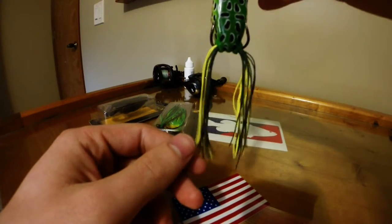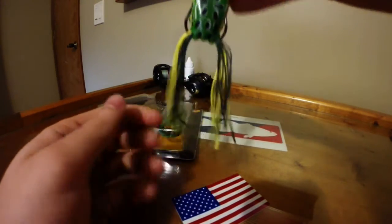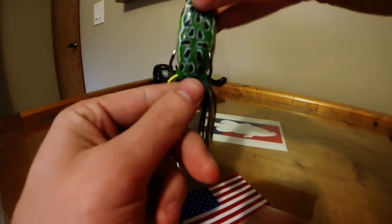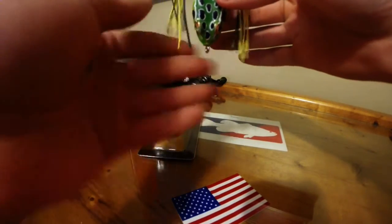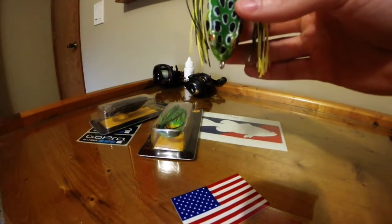A way I found to get more hookups and have a better hookup ratio is to cut the legs. But you don't want to go too short because then you'll lose some of the action. The best way I like to do it is to flip the frog over — the leg should be in line with the length of the frog. The leg should be the same length as the body of the frog.